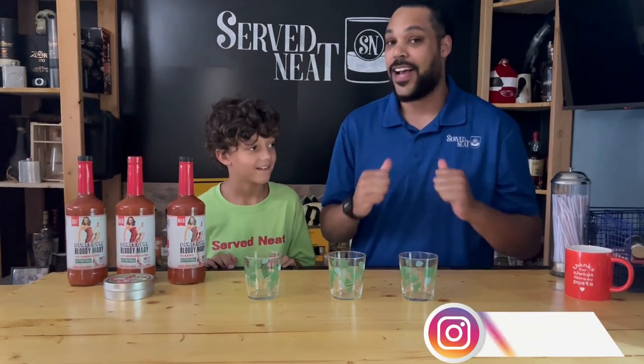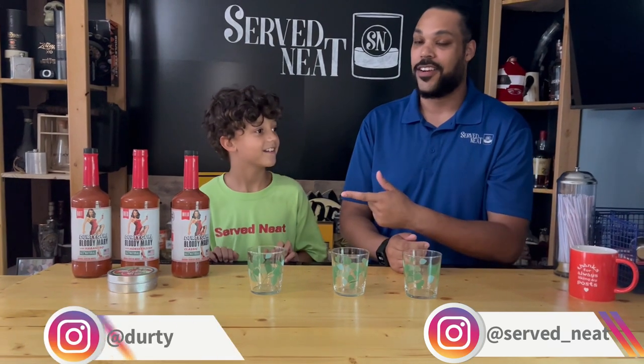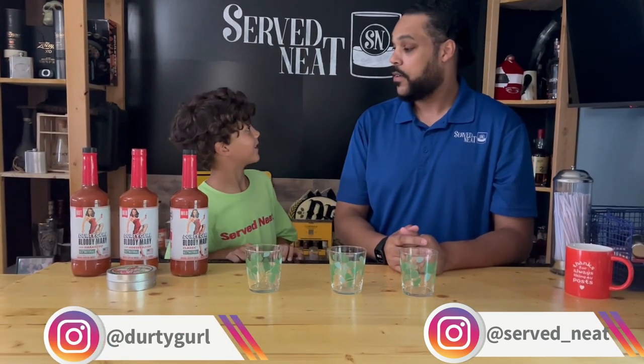Hey everybody, welcome back to Surf Neat. I'm Anthony. And I'm Anthony. And today we're going to be trying some Dirty Girls. And I'm alcoholic, of course.